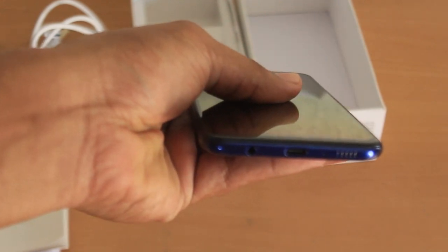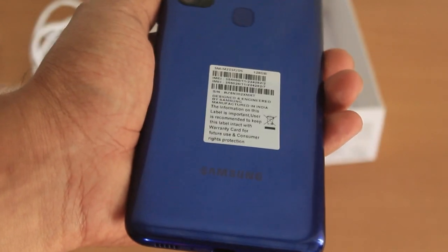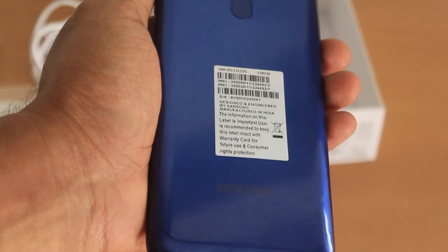There is a TPU casing included with the phone. With the build quality, it is a plastic back. The mobile is full plastic with an entire glass front.